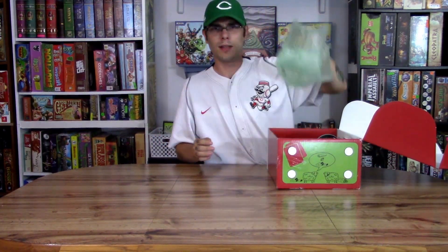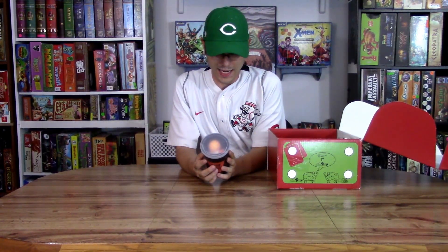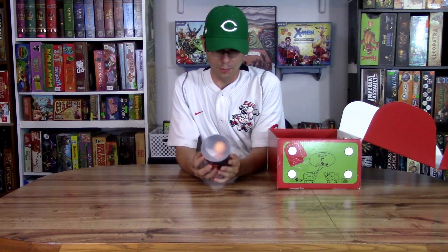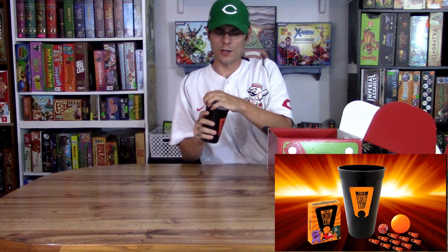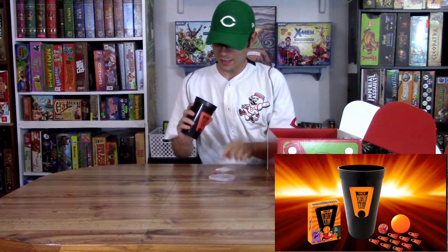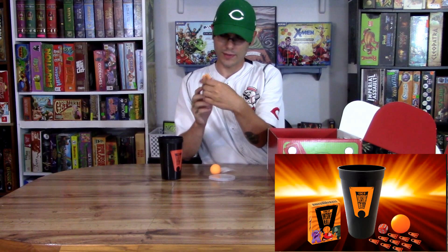The first thing that I see other than the packaging is a cup. This one is Icons of Awesome Ball — that's all it says. It's a cup, it has a place for a straw. It comes with a ping pong ball — and normally I don't open them up, but this one wasn't even sealed.